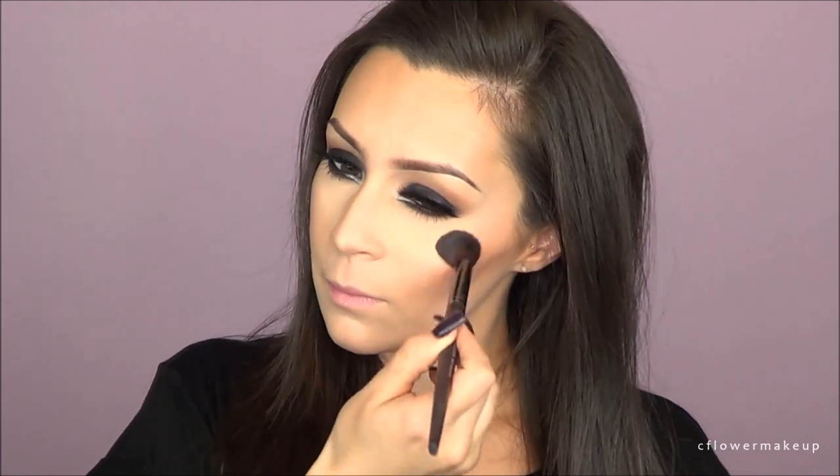For highlighter, I'm taking Anastasia's Starlight highlighter and hitting the normal areas of my face.